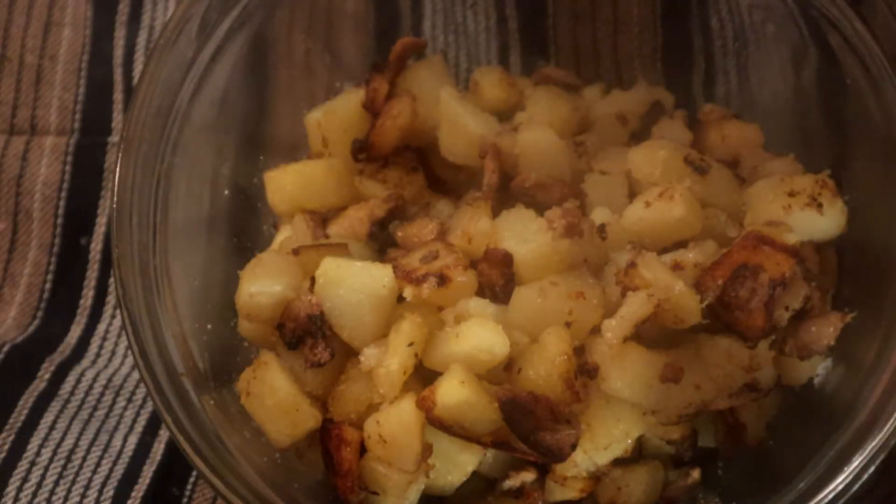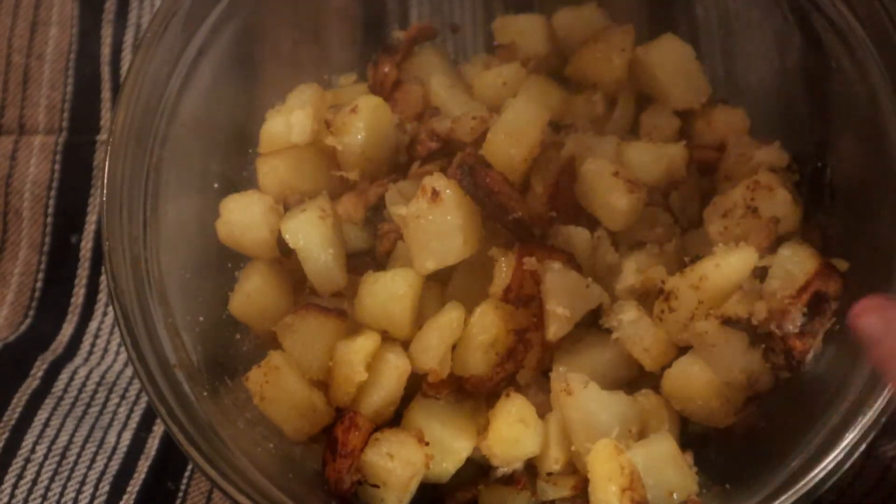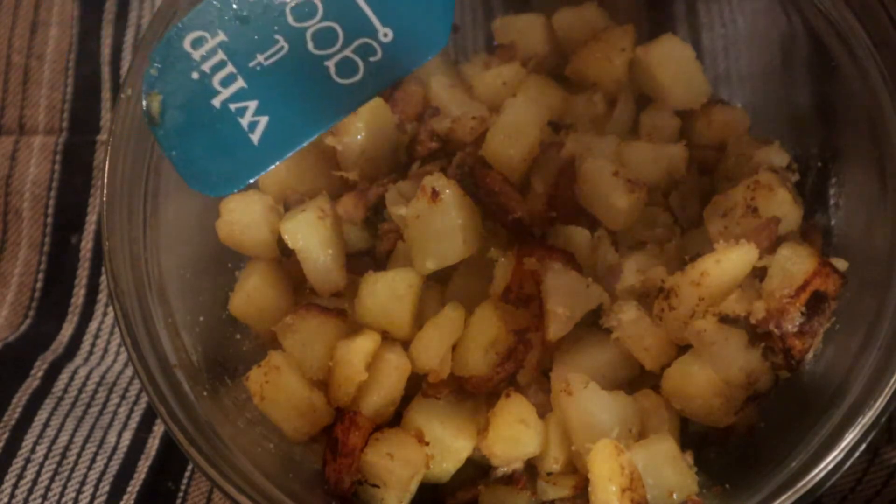We have salted and peppered this. Take a look at that — that is some beautiful stuff right there.